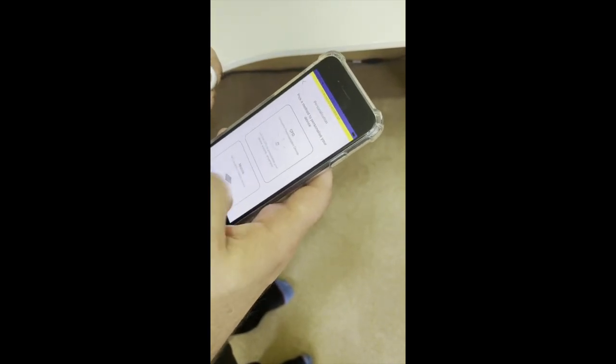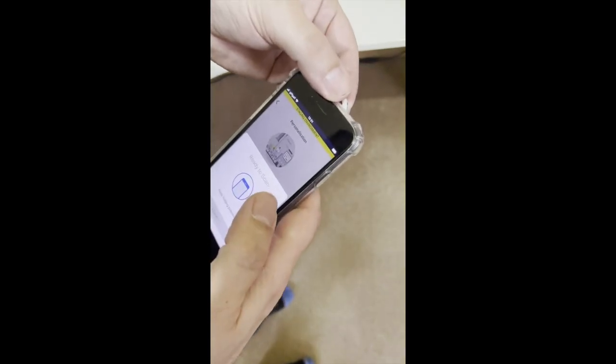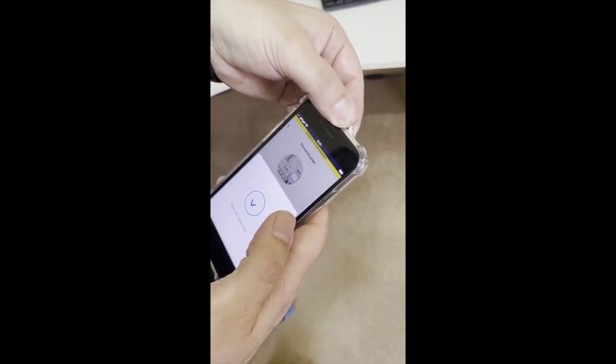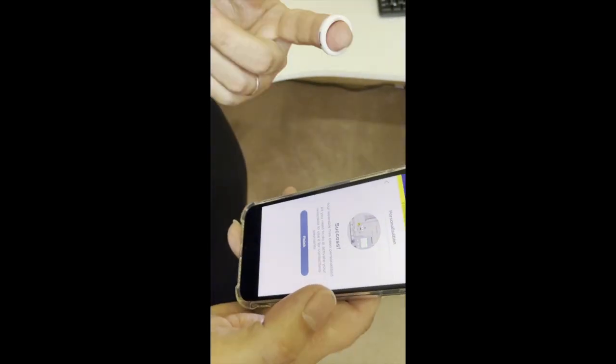Now I want to personalize it — I'm going to personalize it through the mobile. It just requires me to tap it. So now it's loading the token from MasterCard into the ring? Yes. And there we go. That's really quick — that ring's now got an actual MasterCard in it.